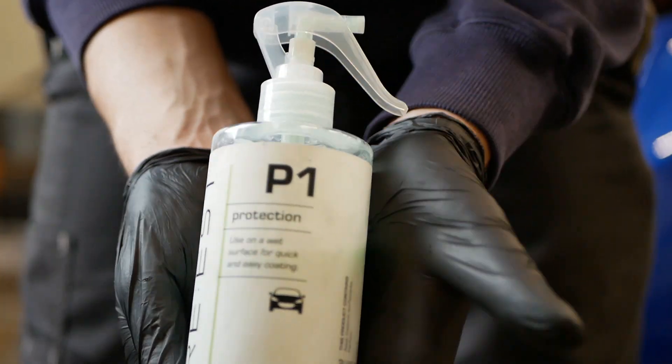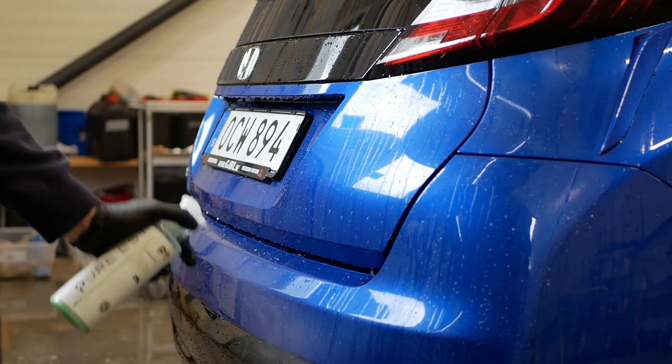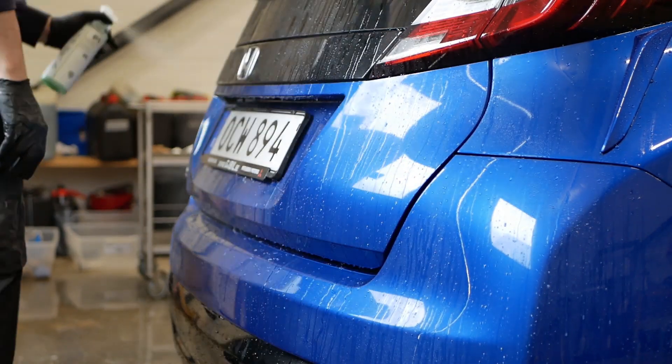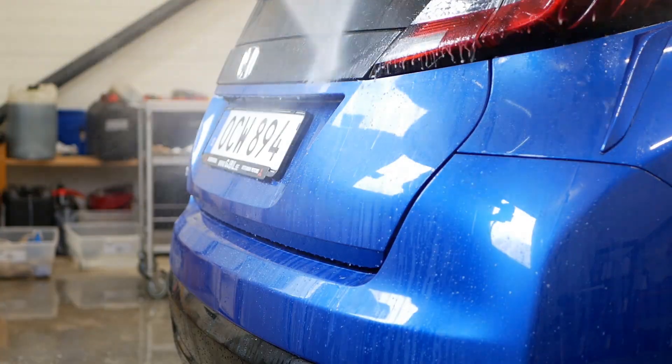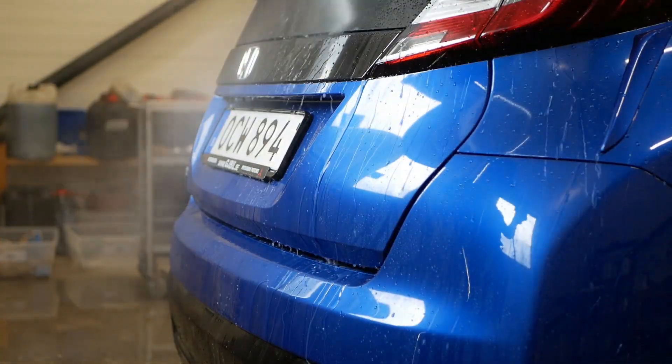Then maybe every two or three washes I like to use some sort of quick protection — in this case a wet coat — just to boost the existing layer of protection. It also works as a sacrificial layer for the existing ceramic coating.